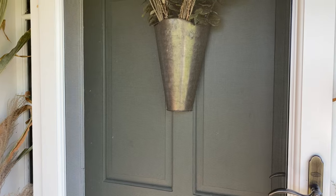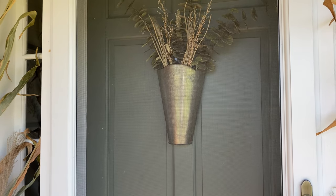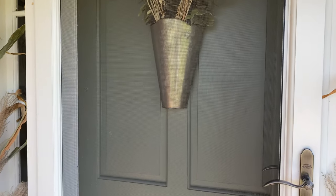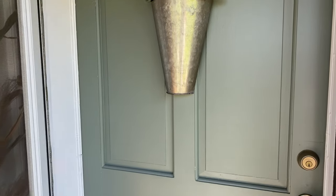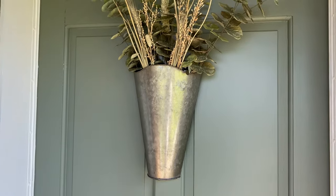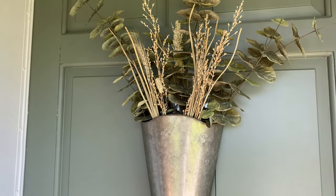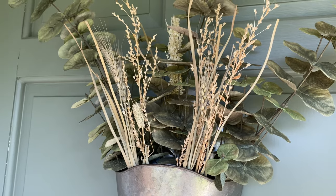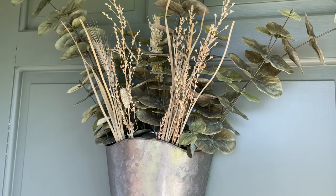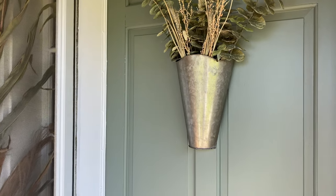For the front door I didn't do a wreath this year — I went with this wall planter instead, a galvanized wall pocket I believe came from Kirklands a few years ago. We still have our screen in because we've had some warm days, so you can't really see it as well, but it's a galvanized pocket where I slipped in some faux eucalyptus I already had, then grabbed a few dried stems from another arrangement in the house. Very simple, but I think it goes nicely with the rest of the choices on this front porch.